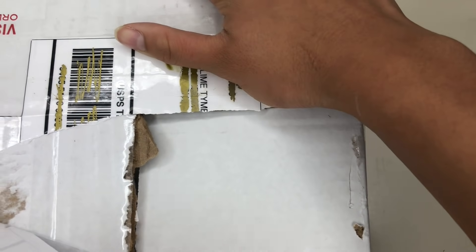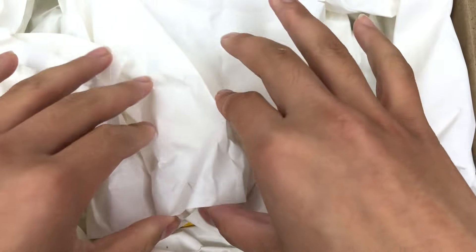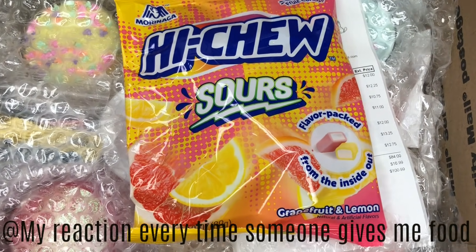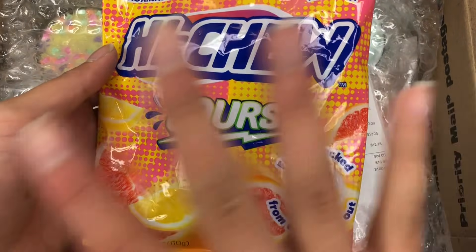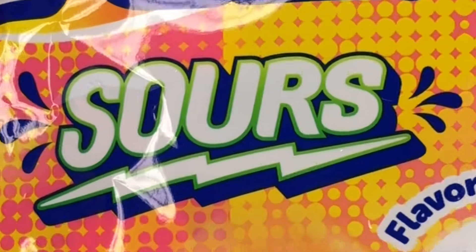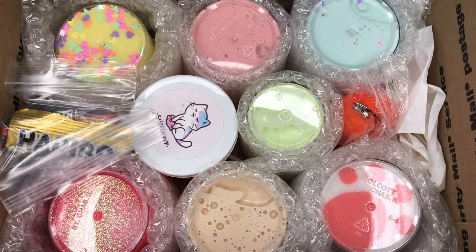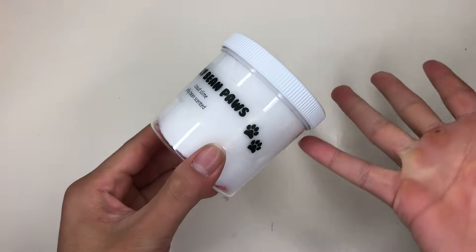Oh my gosh, how does that even happen? She did not — oh my god. I'm sorry, I just got so excited. I love hi-chews so much. But look at all of these slimes — I feel like it's Christmas!